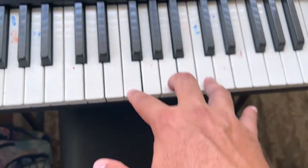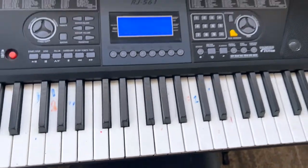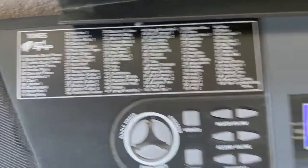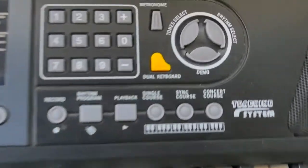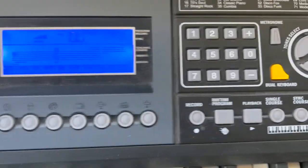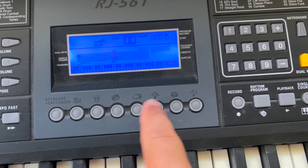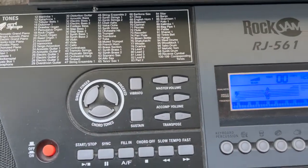The keys are the exact size of a standard piano. It's got a million different tones, a million different rhythms, a cool metronome, dual keyboard mode, you can record, and there's an awesome digital display with effects and drums. It's just absolutely phenomenal.